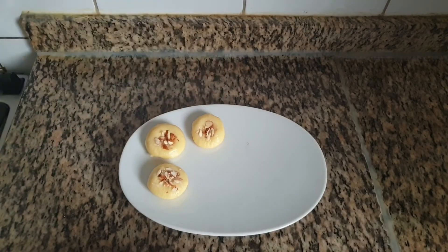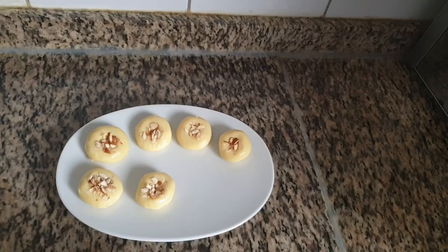Our quick and easy milk powder peda is ready. You can store this in the refrigerator for 5 to 6 days.